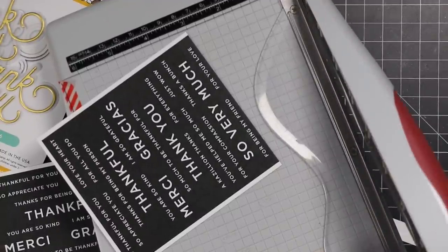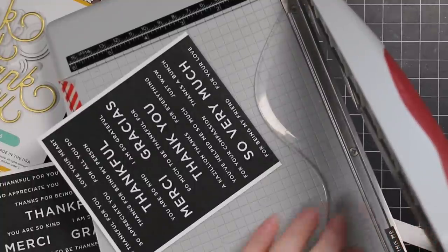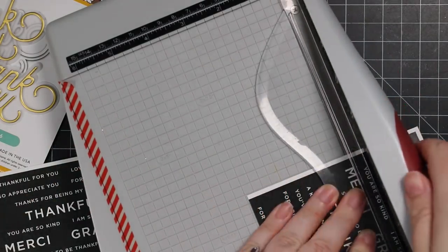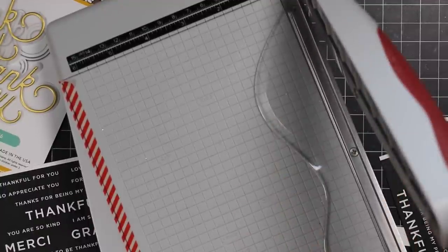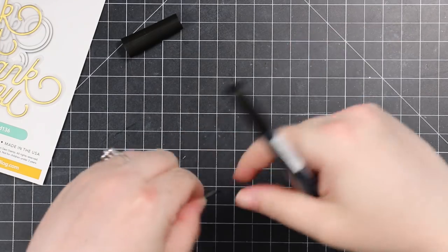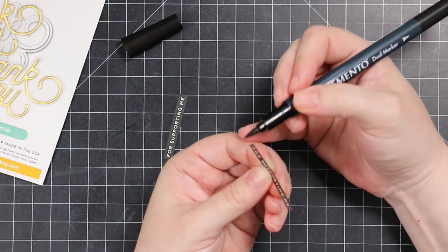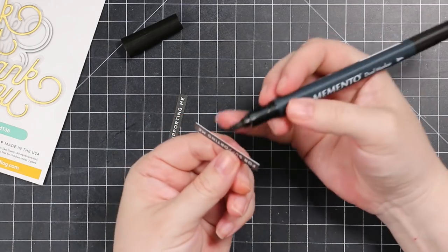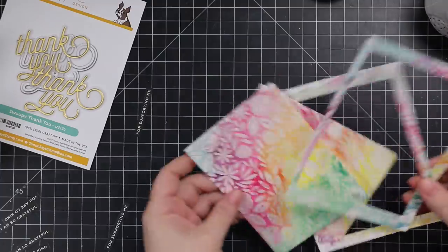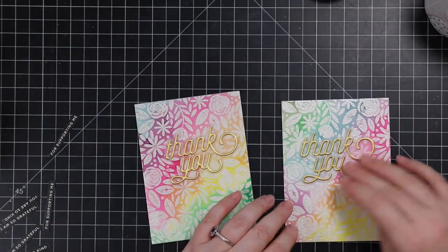My companion sentiments are the Reverse Gratitude sentiment strips. I'm trimming these down with my guillotine trimmer. I chose a sentiment for the outside of the cards and a couple for the inside. I'm just eyeballing it and trimming them down — you could also use little sentiment label wafer dies. For the sentiments going on the front of the card, I use my Memento Tuxedo Black marker and just the side of the brush tip to quickly go over the edges to cover that little bit of exposed white cardstock.